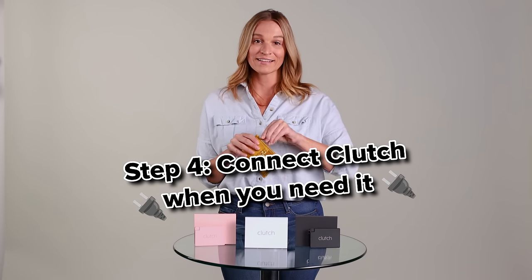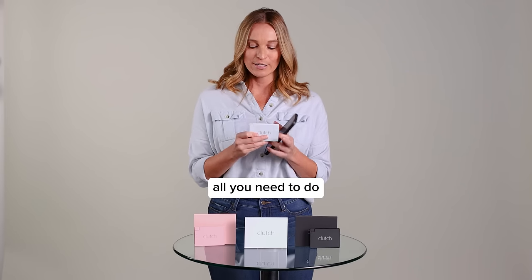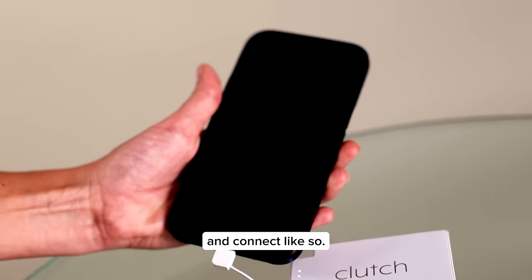Step 4: Connect the Clutch when you need it. When your phone or device's battery is in the red zone, all you need to do is pull out the attached power cord and connect like so.